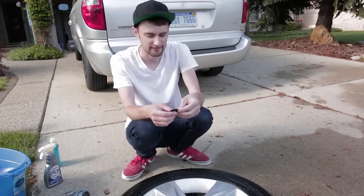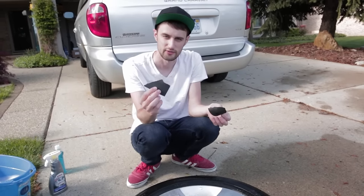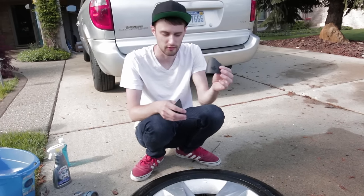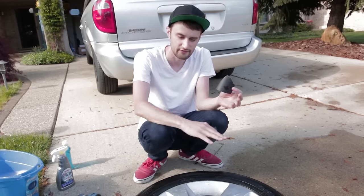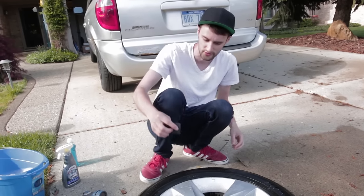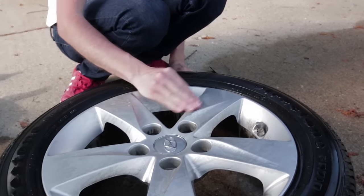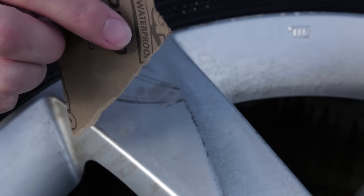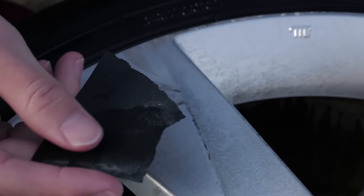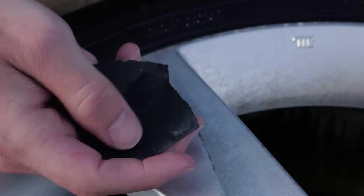The next step is going to be sanding the wheel. I've got two different grits of sandpaper — we're going to start with a 220, which is a little bit rougher, to help take down some of this heavier stuff. Then we'll go down to a 400, which is a more fine grit that'll give us a smooth finish before we start painting. Just make sure that you get the waterproof kind of sandpaper — it's usually going to be black. That way you can wet sand, which makes it a lot easier because you can dip it in water and it keeps the sandpaper nice and clear.